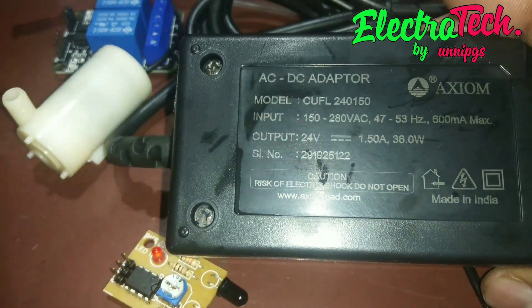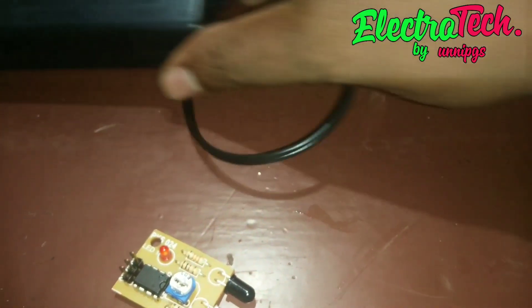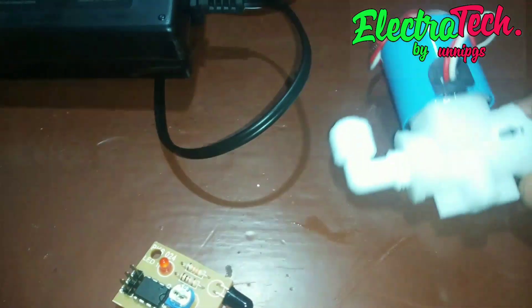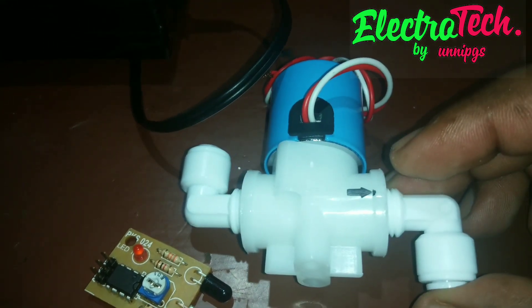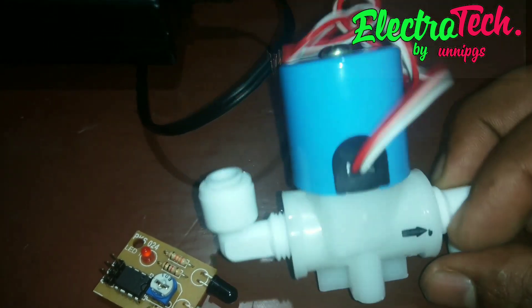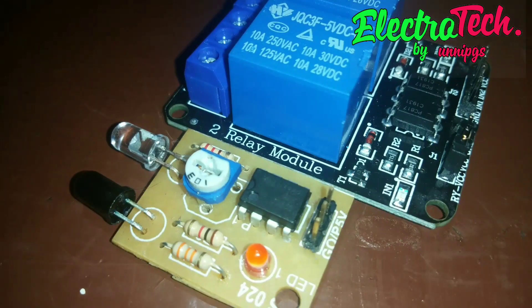This is the 24V DC adapter. This is the water transfer. This is the water level. Proximity sensor.